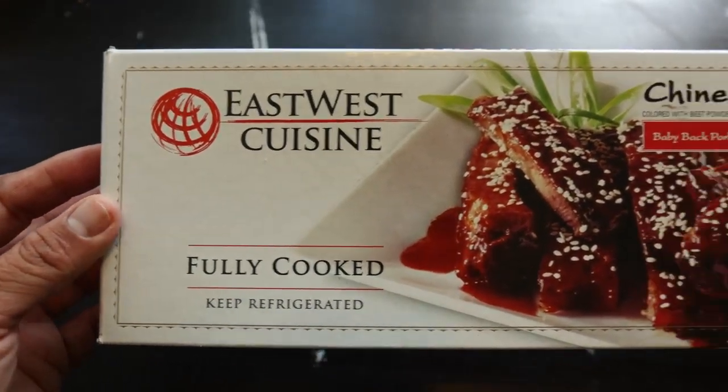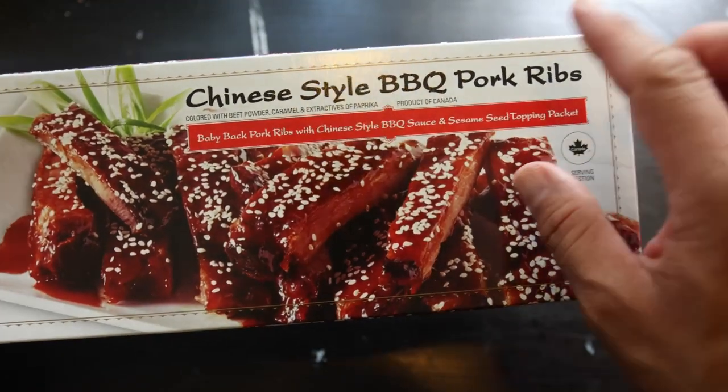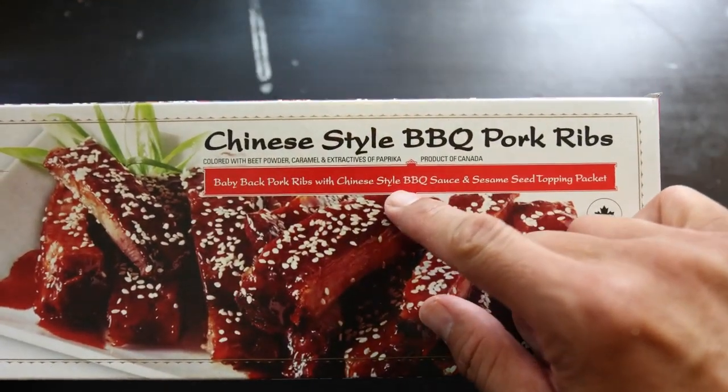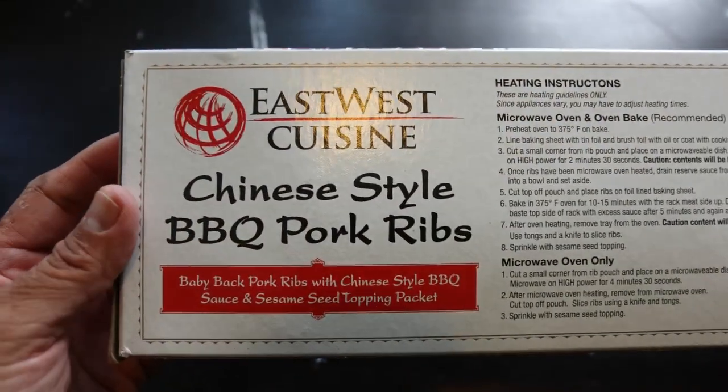Today on the plate, we have this from East West Cuisine — these fully cooked Chinese style barbecue pork ribs. If you really want to think about the sauce, it's char siu. So if you've ever had char siu, that's exactly what it is.